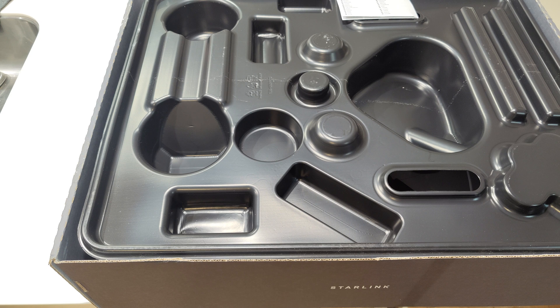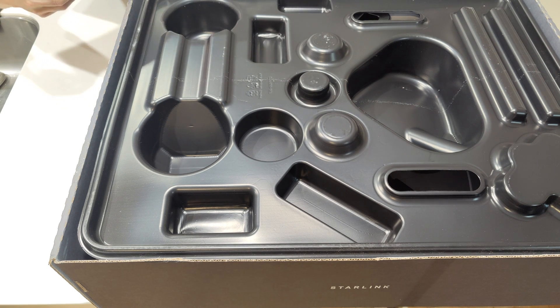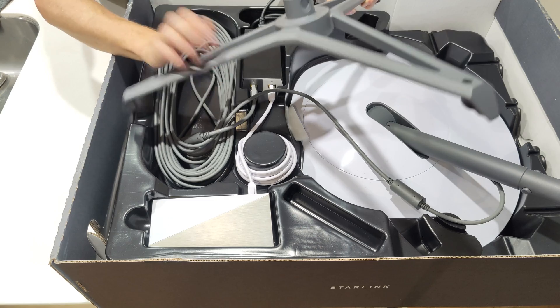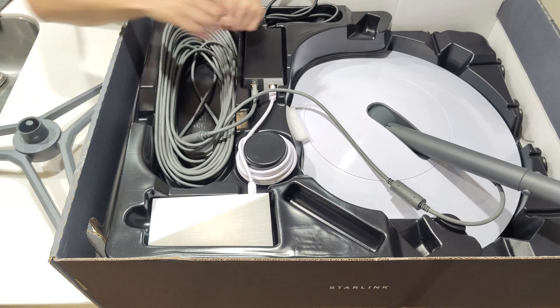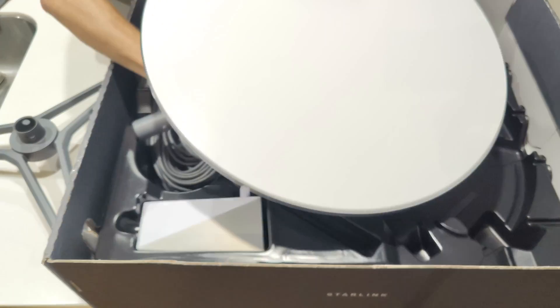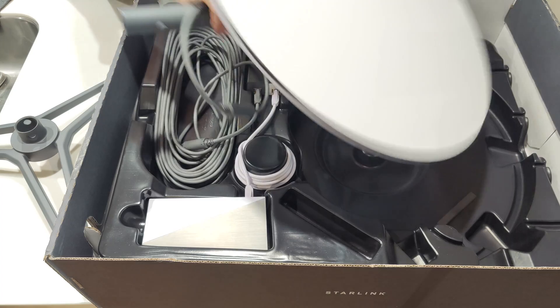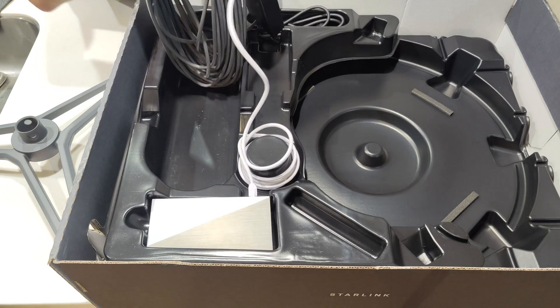I'm going to keep all this packing because I don't even know if I own this thing, or if the $700 is just their fee and you have to give it back. There she is. We've got a base that feels like cast aluminium, and the user terminal — this is as big as expected. As they call it, Dishy McFlatface. That's exactly what it is. The terminal has what looks to be a long cable of some sort.